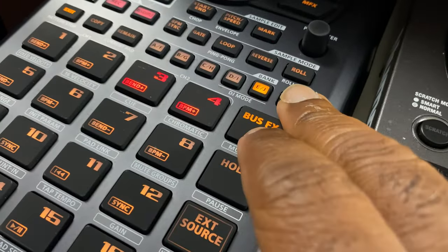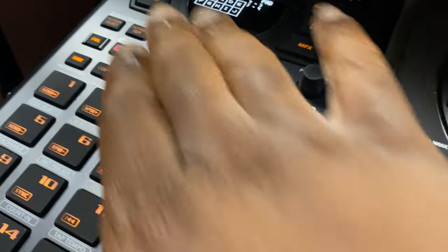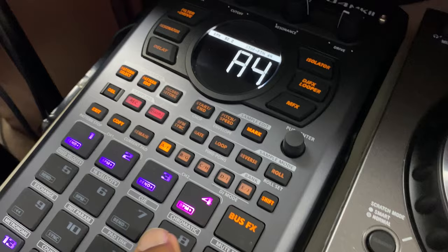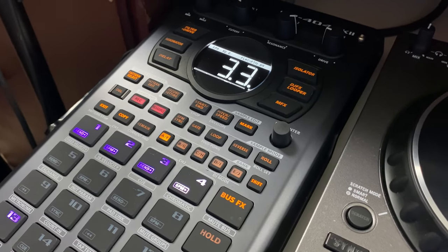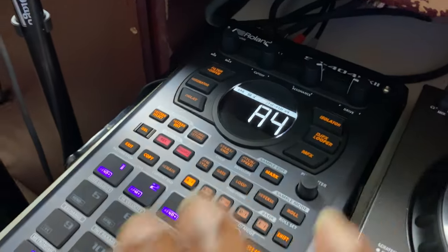Now I'm going to come out. I held Shift and Pad 8 — Shift, Pad 8. So now I'm going to go back into pattern mode, exit out of there, back into pattern mode, and now I'm going to play. And that's just another quick way that you can mute sounds in the SP-404 Mark II.